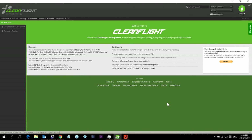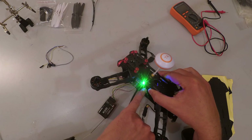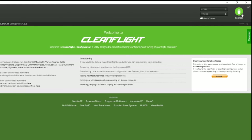Plug in your USB cable to the side or back of your computer. Once connected, you'll see the lights on the flight controller — the blue light will be solid and the green light will be flashing. Now that it's connected, click 'Connect' in CleanFlight.